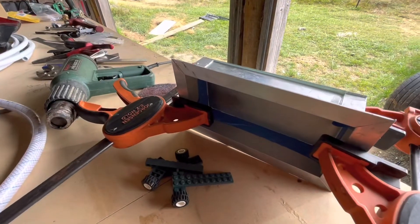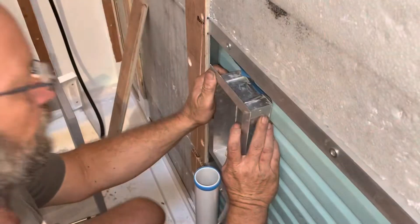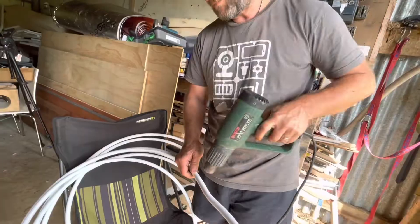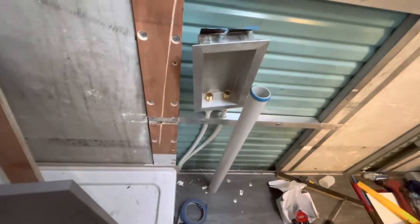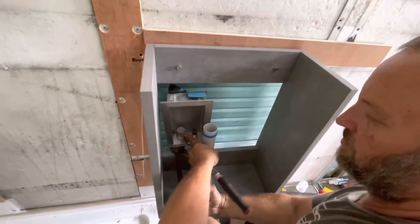Jason drilled holes for the water fittings and we test fit it in the truck to see how it would look. Jason bends the PEX pipe for the John Guest fittings, attaches the water pipes under the truck, and connects them to the main line running to the pump. We temporarily reattach the vanity, tighten the water fittings, and hook up the waste water pipes.